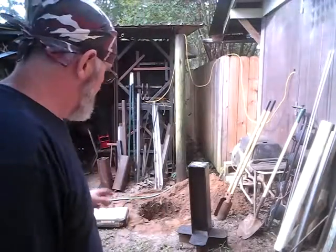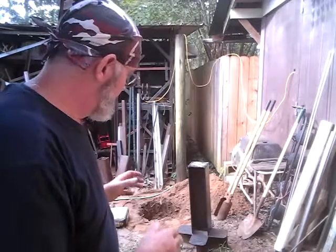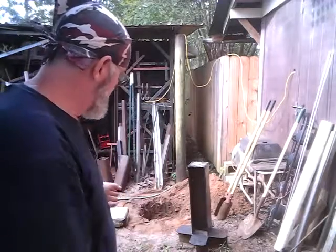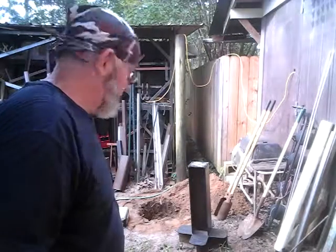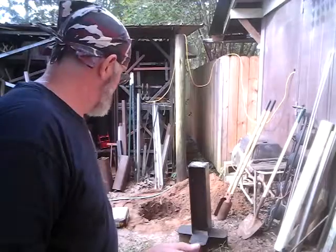So I was looking and I said, shit, that base will drop right down in there. So what I'm going to do is, since that's a lighter gauge material, I'm going to drop it down in the hole and fill the concrete around it and then pack the dirt in. I'm going with a 60-pound bag of cement. It's not really substantial — I wish I had two — but anyway, that's what I'm going to do. Here we go.